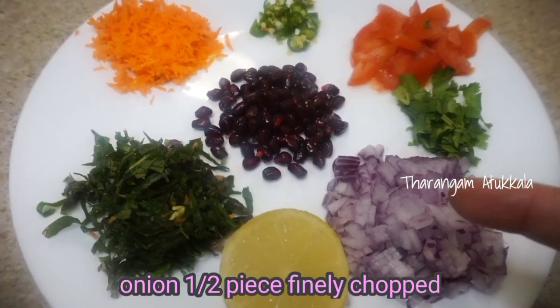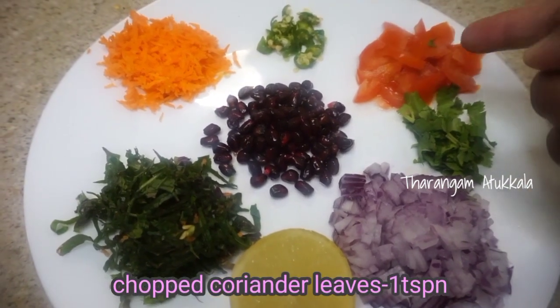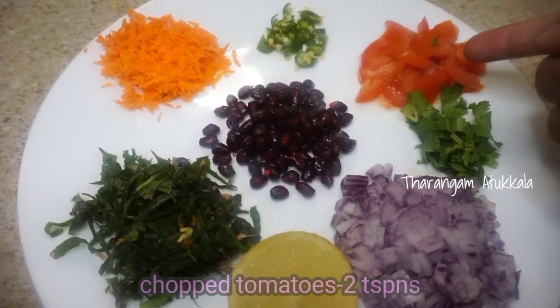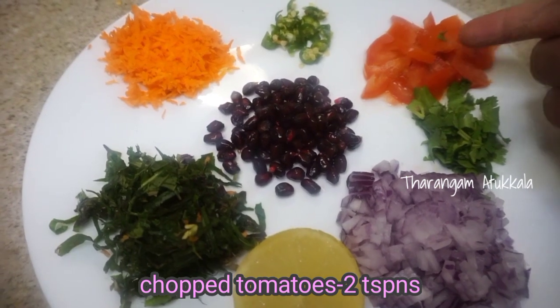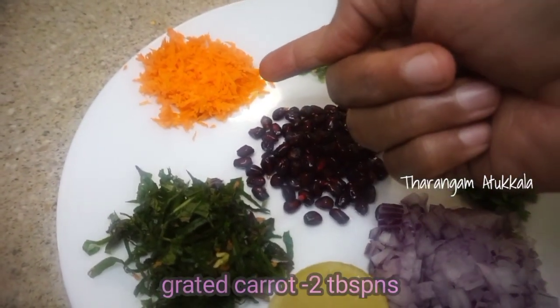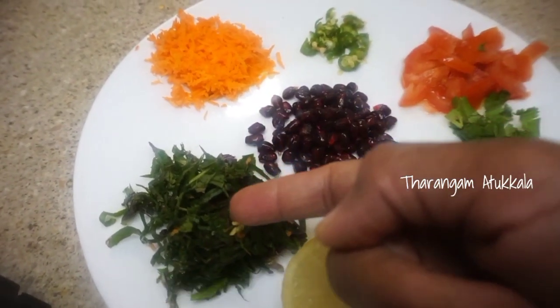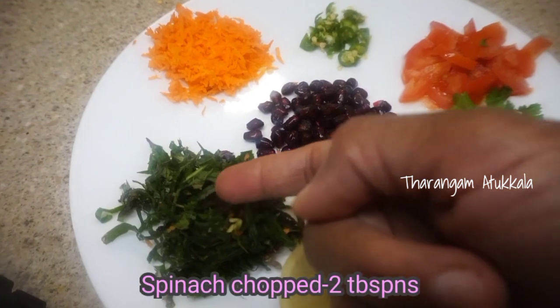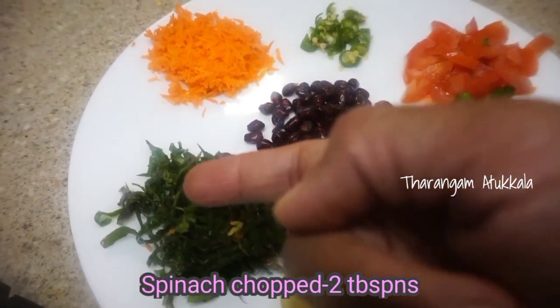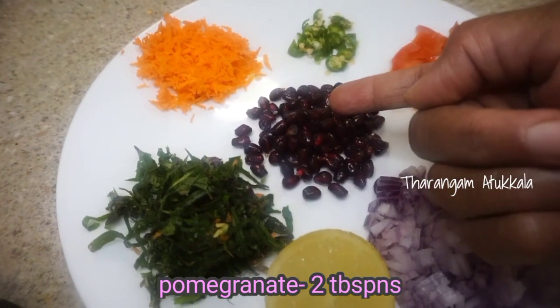Add garlic — about 2 tablespoons of garlic.